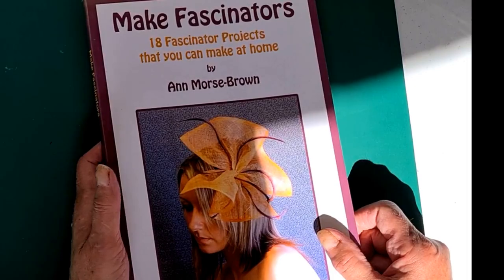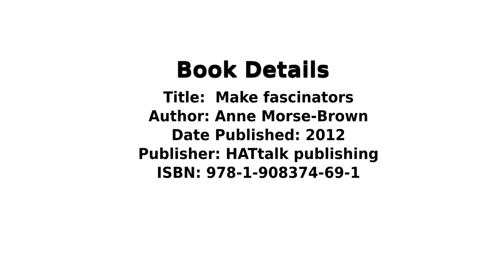That's 'Make Fascinators' — book details: 'Make Fascinators' by Ann Morse Brown, published 2012, publisher Hat Talk Publishing, and the ISBN number is shown on screen. You can buy this brand new or sometimes find a secondhand copy online. Just have a search and I'm sure you'll find it. Thanks a lot.